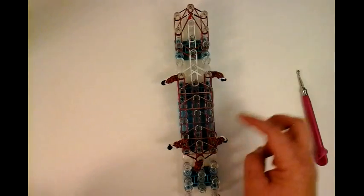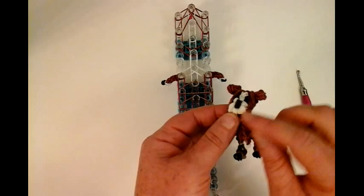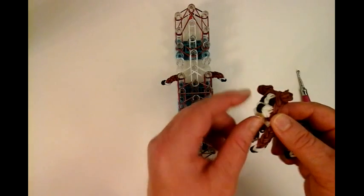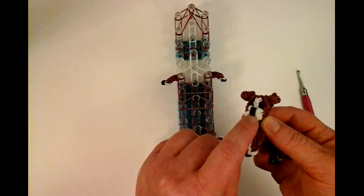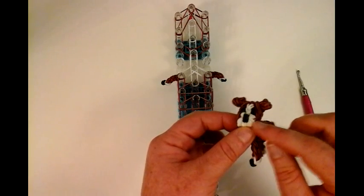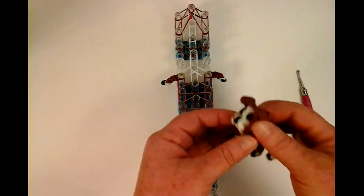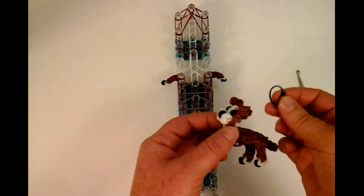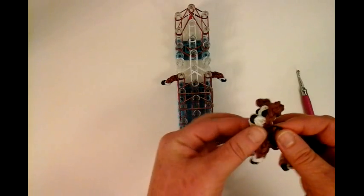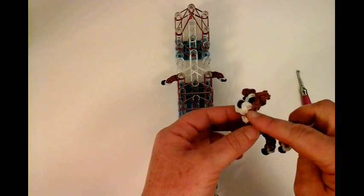Now we're going to work on the face. The face is a little bit different — he protrudes a little bit. I added a lot of bands for the bottom and the top of the dog's face, with one band for the nose to hold everything together. If you feel like it's too many bands — I did around seven bands with one band holding it together — you can minimize it to six bands. If you're using black as the muzzle, I really see the black a little bit thicker, so you can minimize it to six instead of seven.